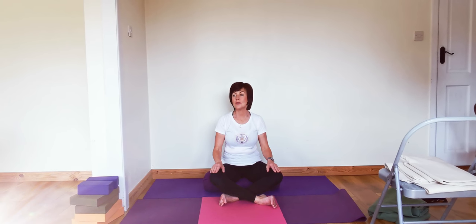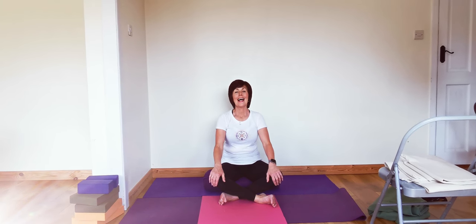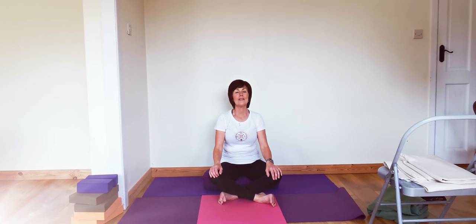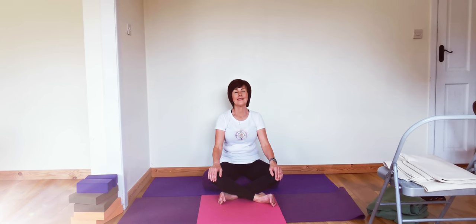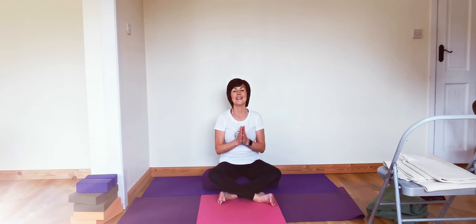I want to thank you all so much for joining in. You can stay there for a few moments longer and enjoy your relaxation. Thank you all. Namaste.